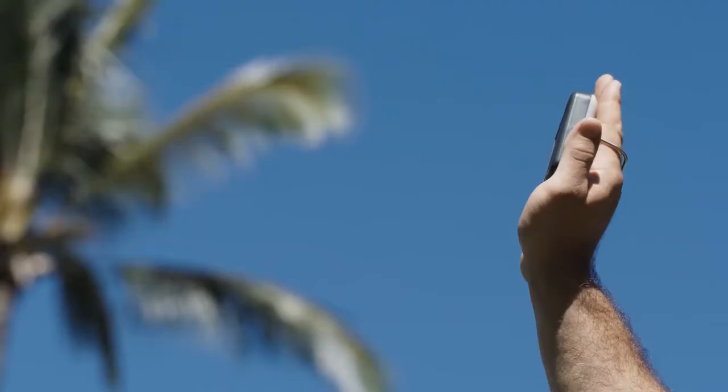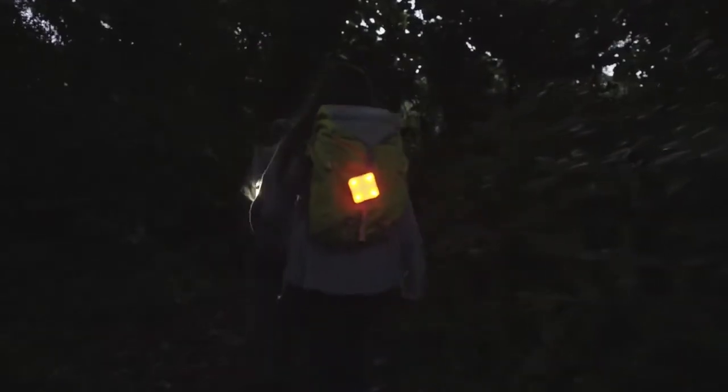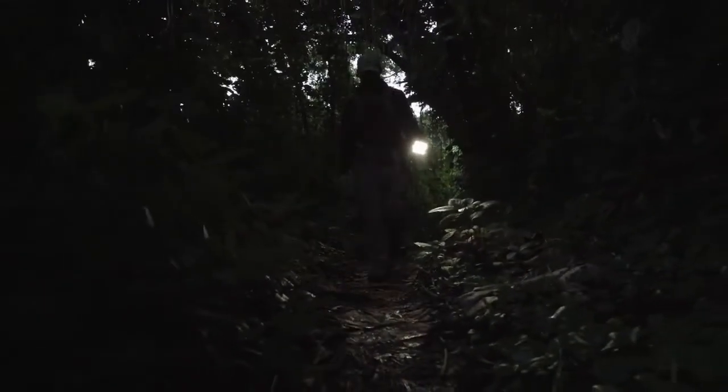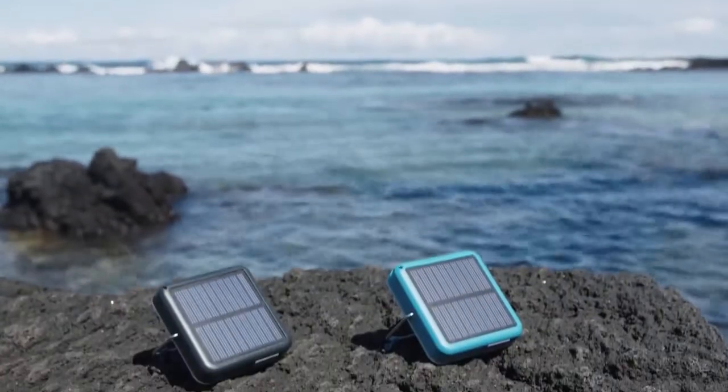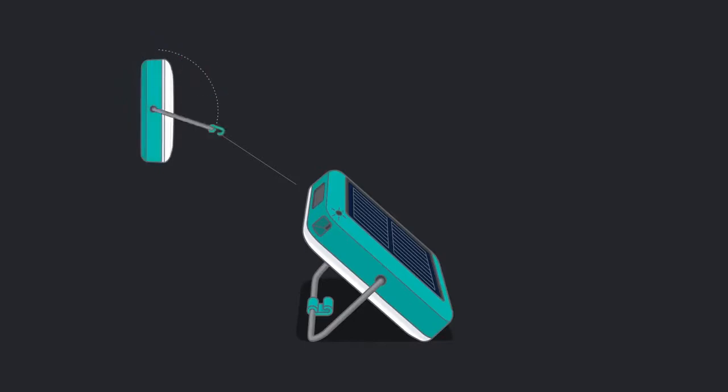When I was looking at it, it is really small — about 3.4 ounces. It is a light you can take in the backcountry. It's waterproof, pretty small, about the size of the palm of your hand. It's also waterproof and it's solar — that's the kicker. It's solar powered, and you can also charge it via USB.